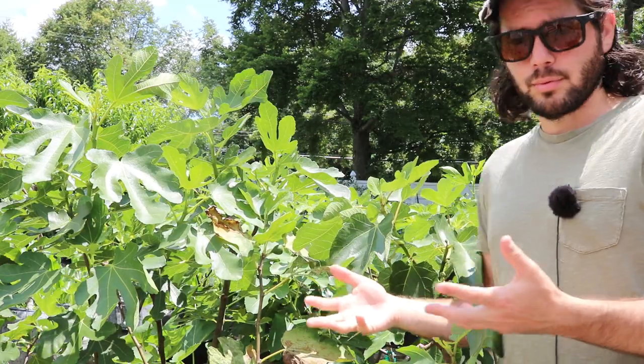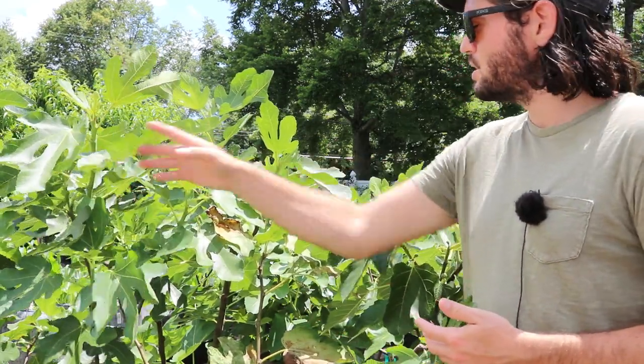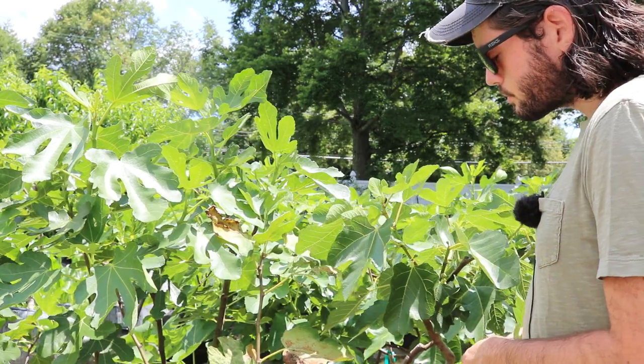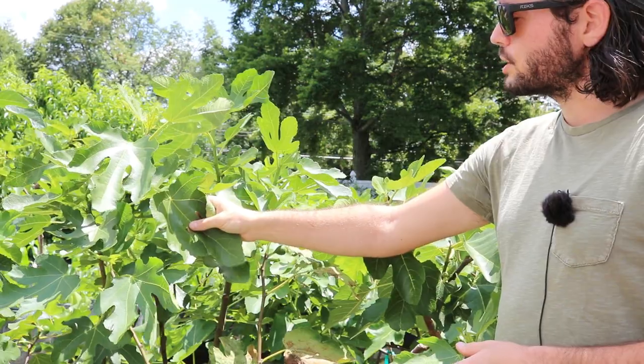If they have not been pinched but are forming fruits along the branches, then I'll probably make a judgment call. Will I or won't I pinch? And I would say in most situations, if it already has fruit on it, I won't be pinching.